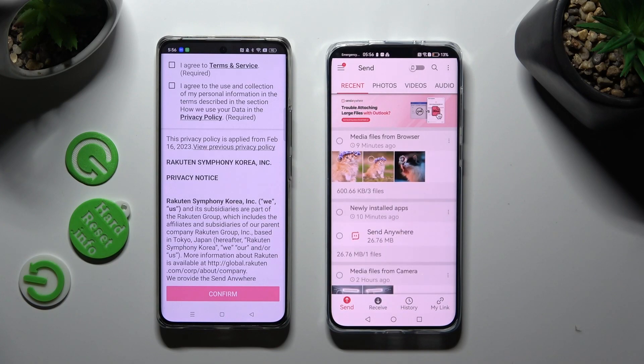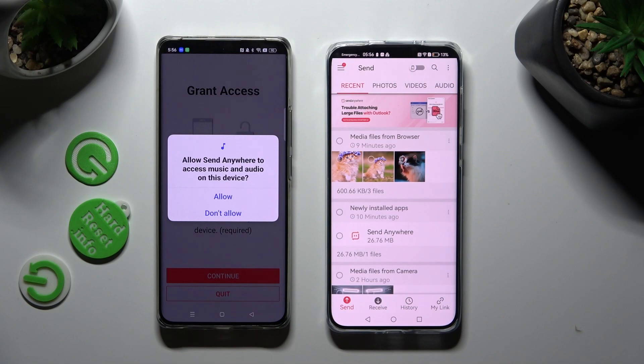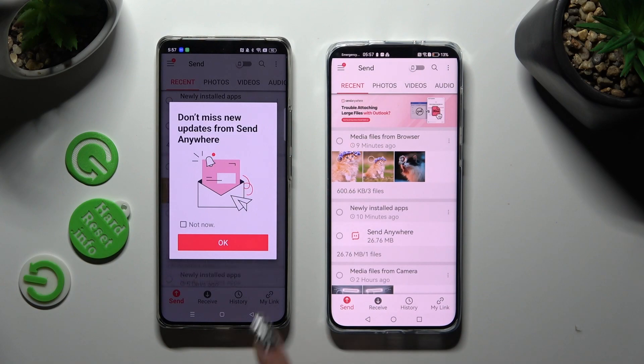On Android, choose I Agree, confirm, continue, and allow. And OK. You can also tap on Not Now if you don't want to receive notifications about new updates.